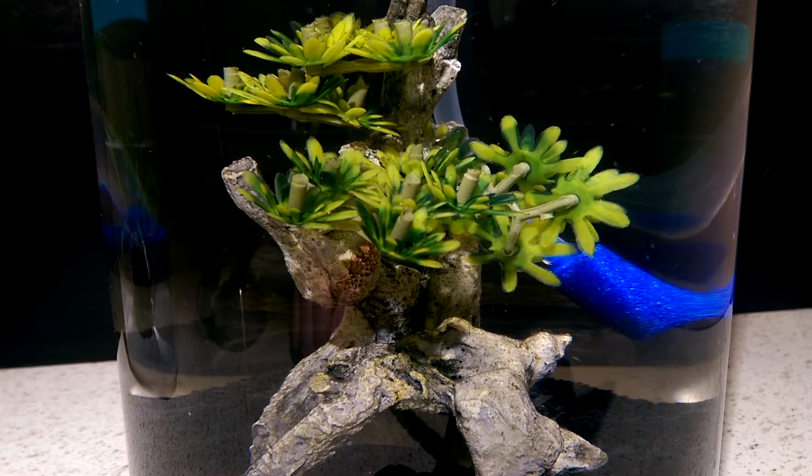This is another brine shrimp ecosphere I set up. I used powdered spirulina algae and live spirulina algae in this one. Unfortunately, I think I used too many eggs in this one to start.